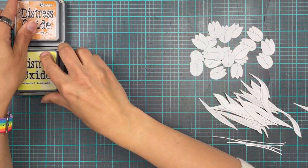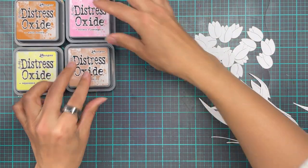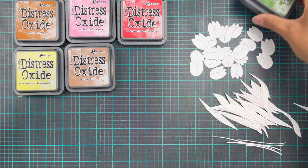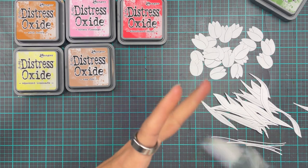We are going to be adding color to these using some distress oxide inks. I've grabbed squeezed lemonade, wild honey, tea dye, kitsch flamingo, abandoned coral, and also mowed lawn for the leaves and the stems.